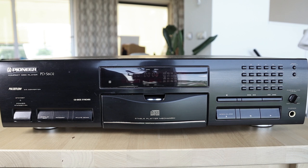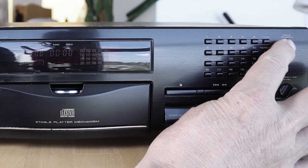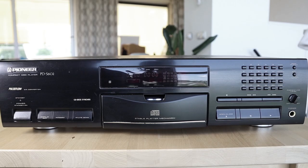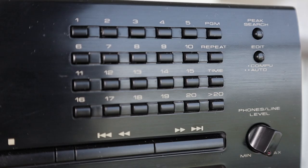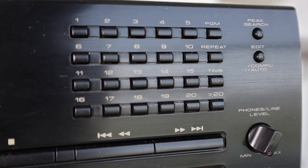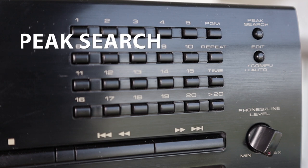This volume knob also doubles as the volume knob for the variable level line output, which I'll show you on the rear. There are buttons to directly choose a track number. On the top right corner are two buttons: one labeled peak search and the other with a double function labeled CompuEdit or AutoEdit. This deck was especially made to work together with a matching Pioneer cassette deck. The peak search button has the player search for the loudest passage on the entire CD and play it for a few seconds, so you can set your recording levels accordingly when recording to cassette.